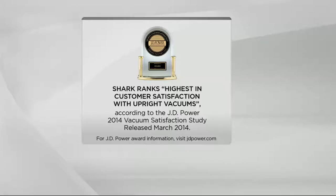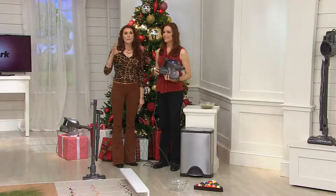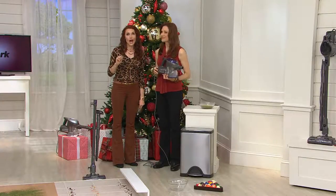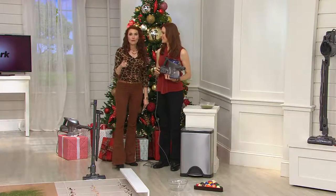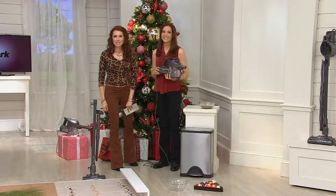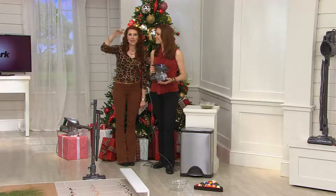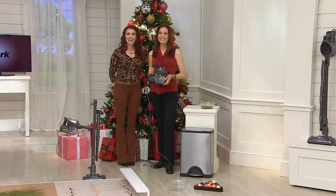Shark ranks highest in customer satisfaction over all upright vacuums — even though they've reinvented the upright vacuum category. We're going to go to the phones and then do a couple more demonstrations. When we tell you massive suction and massive power with two motors, we want you to see what we're talking about. Carol in Virginia — hi Carol, please say hello to Elizabeth and Albany Irvin.